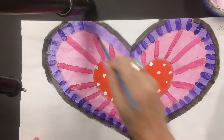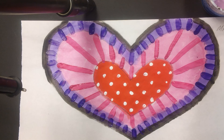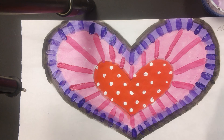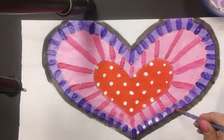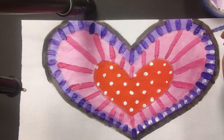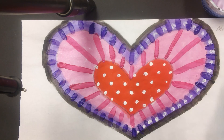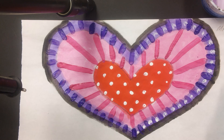Almost done. What I was thinking is I'll take the white and put a dot in the middle of each one — see how that looks? Yeah, not bad. I'll go around and finish that up. Once you're done, you're going to bring it over to me, we'll let it dry, and next time we're going to hopefully finish up our soft sculpture heart.